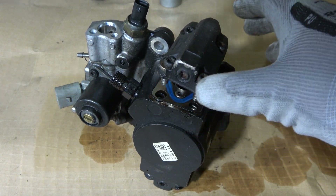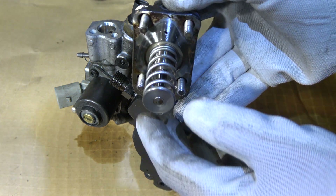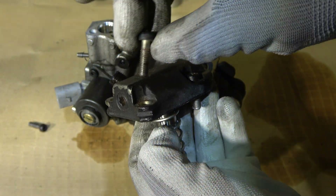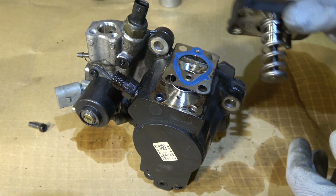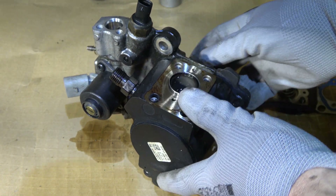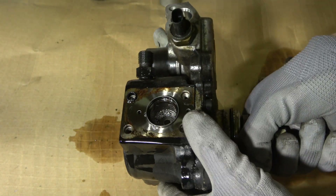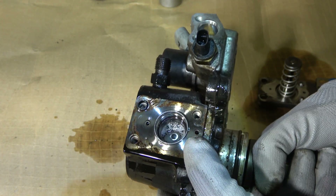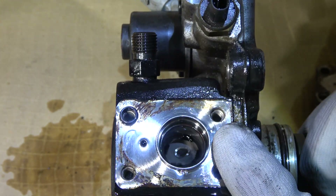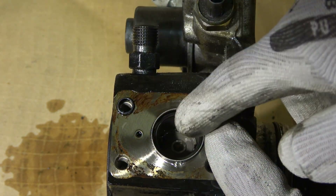When we open this pump using those Torx head bolts, we can see there is one compression piston inside. There is also a gasket in here. When the engine is running, this piston moves inside. Soon the diesel enters in here. Now when I rotate it we can see this piston working inside — when it rotates really fast it generates the pressure.